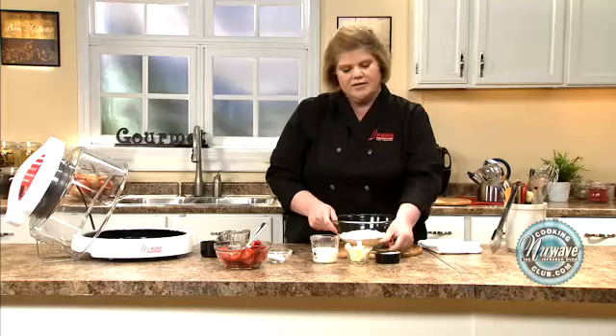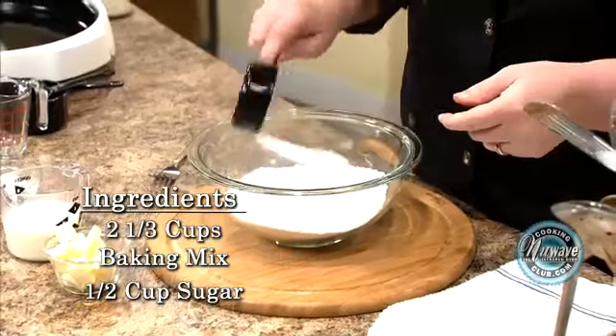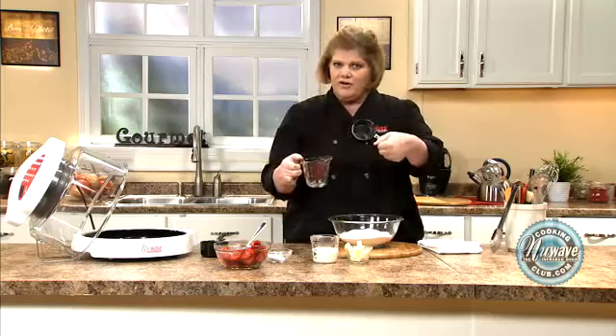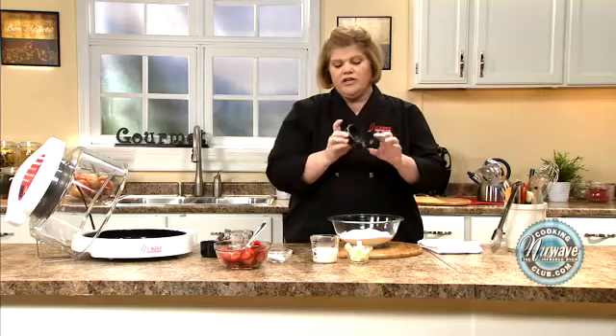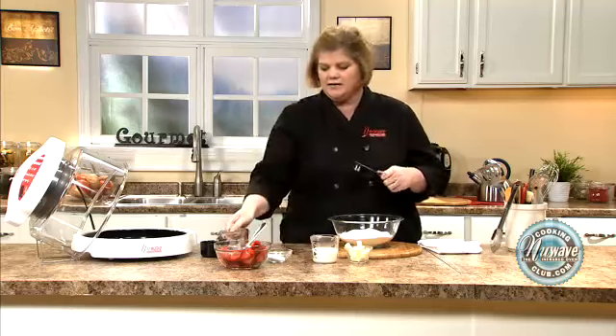So what I did is I took my favorite baking mix, I'm going to add some sugar to that. Now, I wanted to tell you, this is for liquid measuring and this is for dry ingredients. A lot of times people use this and wonder why the recipe doesn't come out right. All dry ingredients should be measured in the cups and liquid should be done in the glass.